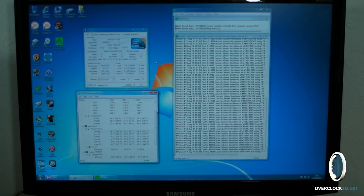I've got Prime 95 running at the moment so you can see some temperatures as well. I'll talk you through it more when I've got the camera a bit closer and it'll be a bit easier for you to hear me as well.